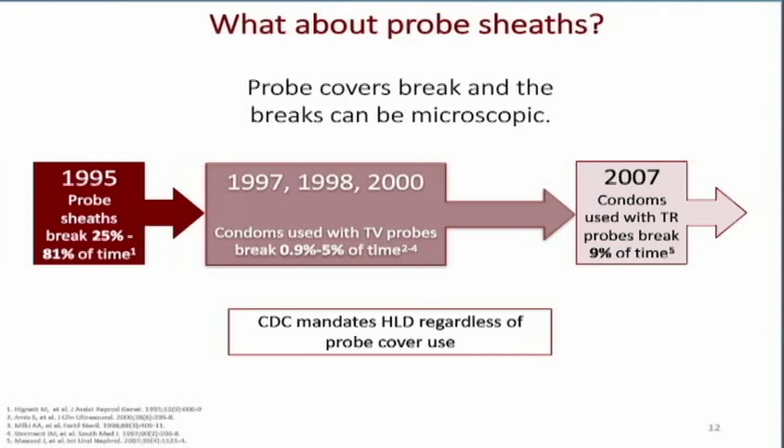This does not mean we stop using probe covers — by all means, we still continue to use them. The point is that even using probe covers is not enough, and we need to take extra precaution with transducers that touch mucous membranes, giving them high-level disinfection that we typically don't do with a surface probe. So we still use our covers and then still perform high-level disinfection, because 9% breakage is a lot better than 100% if we didn't use covers at all.